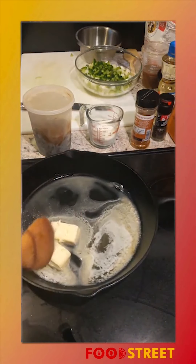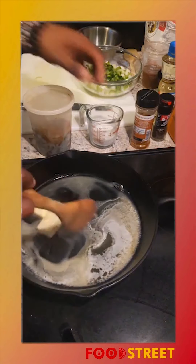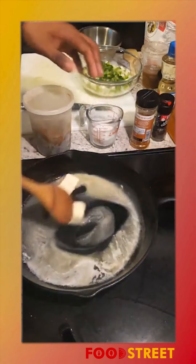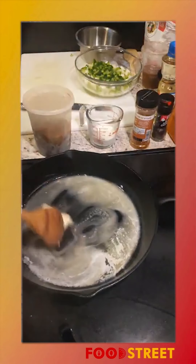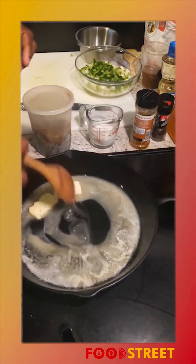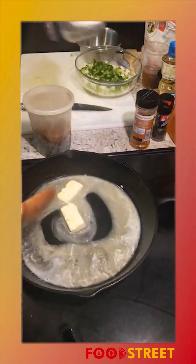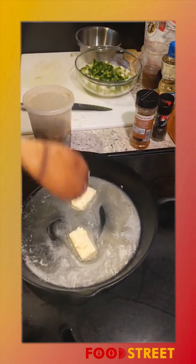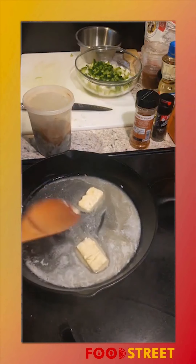Sorry for the technical difficulties, still ironing everything out but we're gonna get there. Just like we're gonna get there with melting this butter. It's gonna be important to have the same amount of butter as you do flour — I have a cup of flour as well as half a cup of butter.